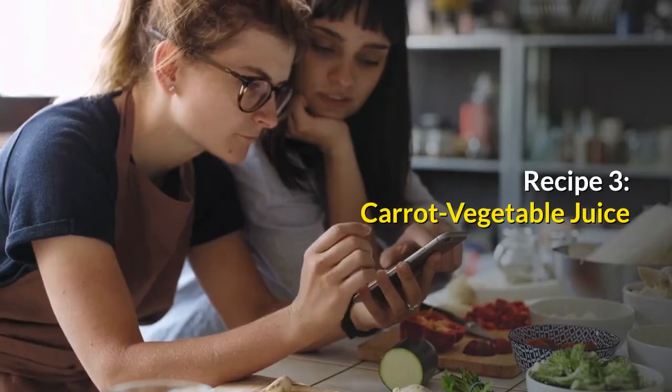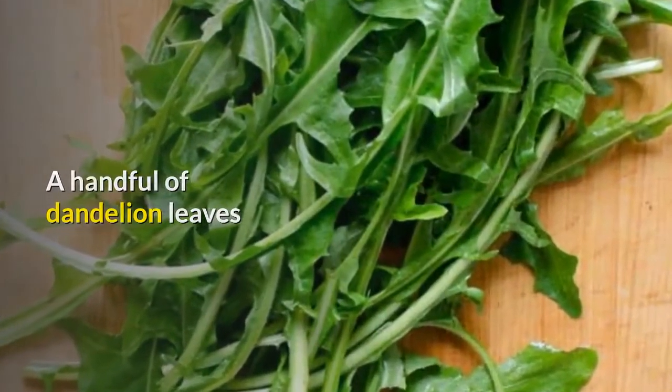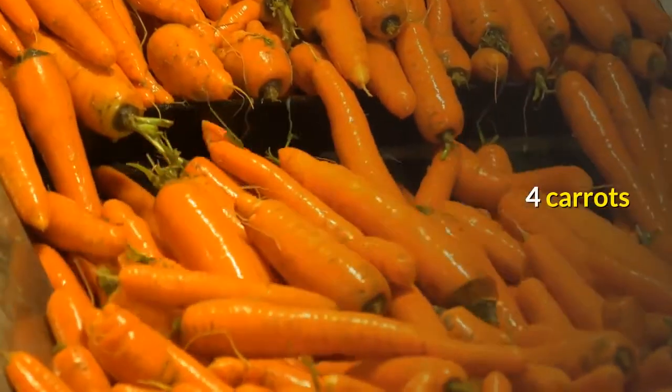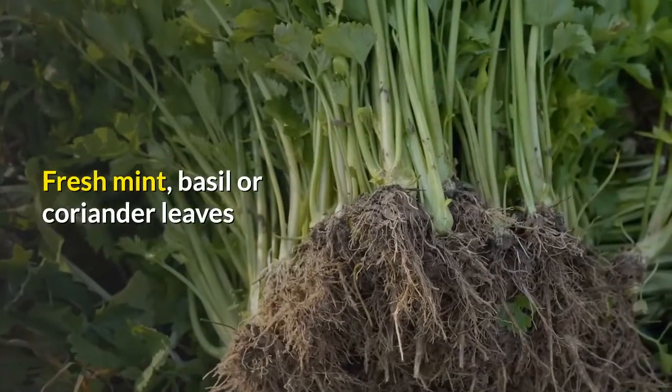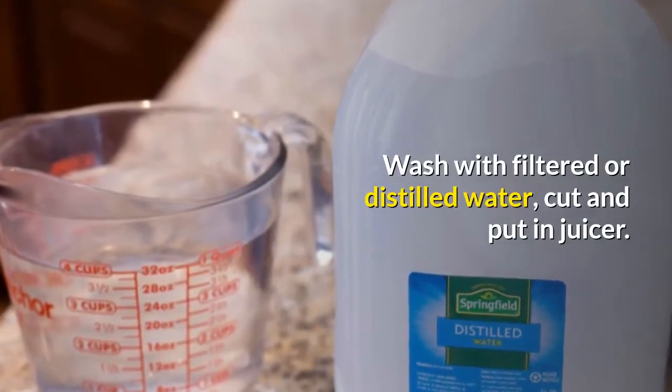Recipe 3: Carrot vegetable juice. Ingredients: a handful of dandelion leaves, 1 kale leaf, 4 carrots, fresh mint, basil or coriander leaves. Wash with filtered or distilled water, cut and put in juicer.